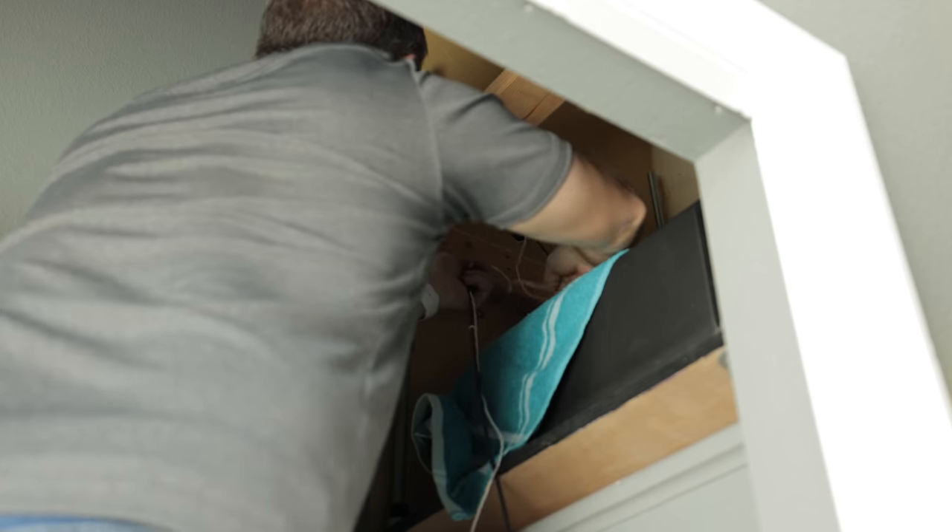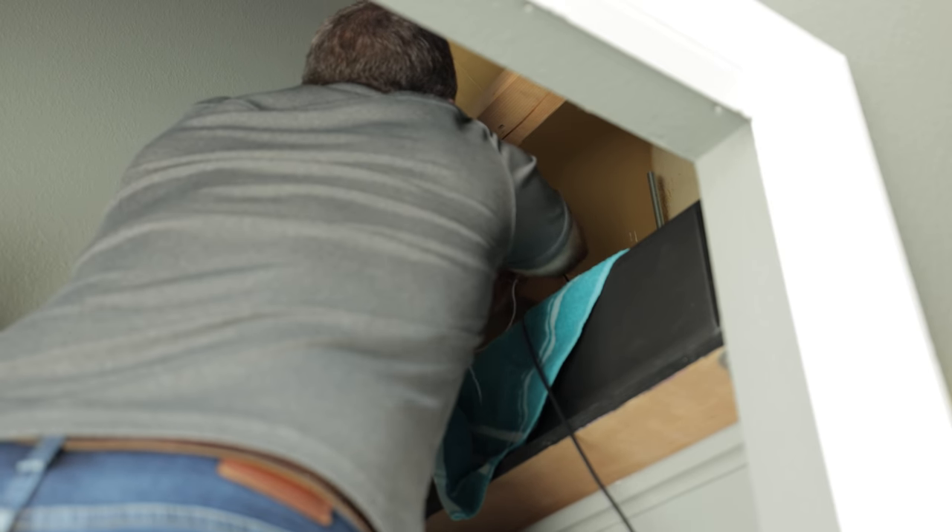We're slowly pulling up, going into the drywall, and going real slow. We're going to feed it through — there we go, it went through. We've got 50 feet of cable so we should have some extra.